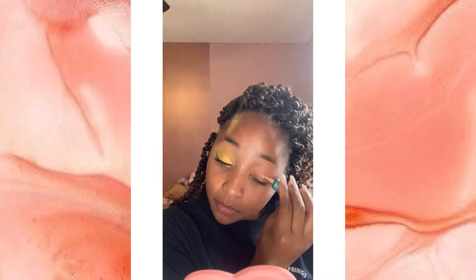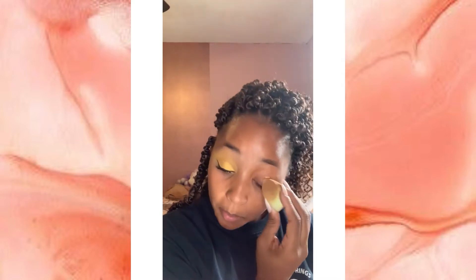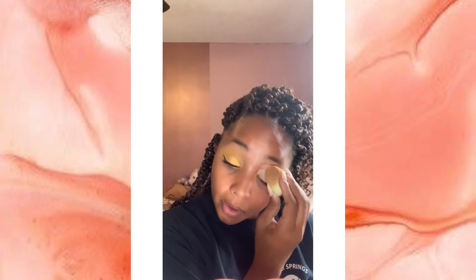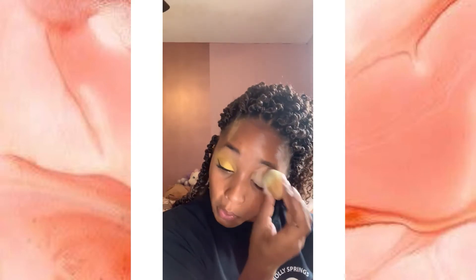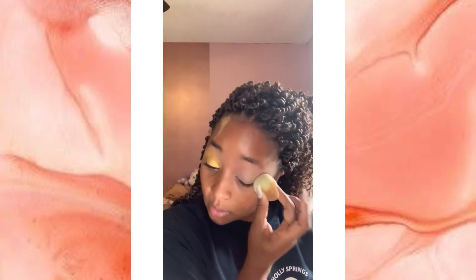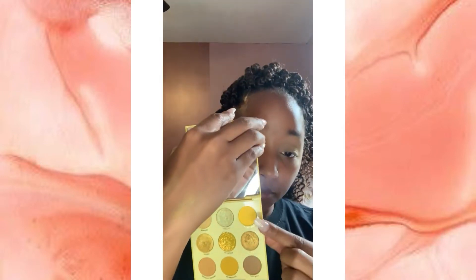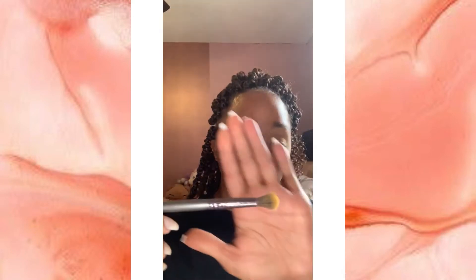First you're going to start off with the eyeshadow primer. If you're a little bit more darker or tan like me, you're going to want to get eyeshadow primer that's slightly lighter than your skin tone so that way the eyeshadows appear more vibrant. Then just blend it out all over your lid and set it down with a neutral or skin-color eyeshadow or some setting powder.